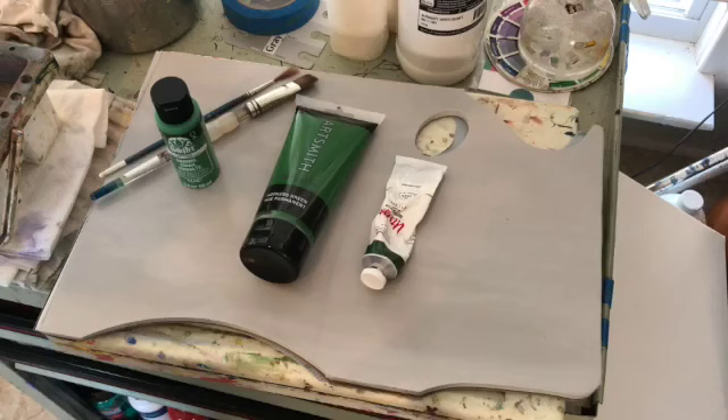Hi, Sharon Durbin Graves, Painting with Acrylics 101.com, here in my studio today. We are going to do a product review of a type of paint that I just purchased at Joann's Fabrics, brand new to me. It's called Artsmith. I'm going to look at it with two other kinds of paint. Let's get moving!